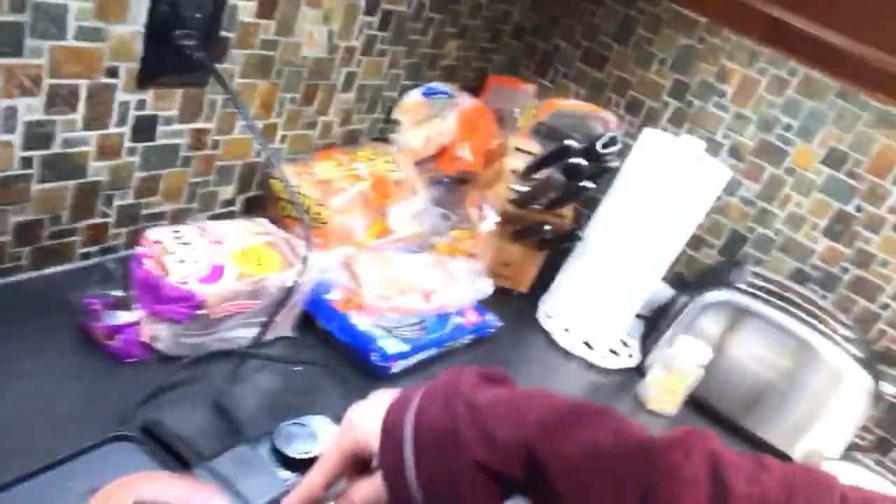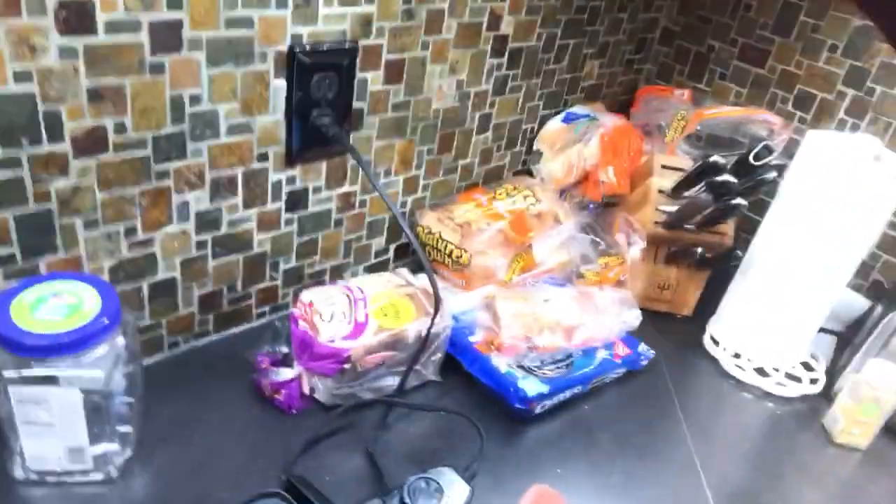To see if they're done, I kind of poke them in the middle and see if they're squishy or not. That one looks pretty good — I think it's done, so I'm going to put it on a plate.